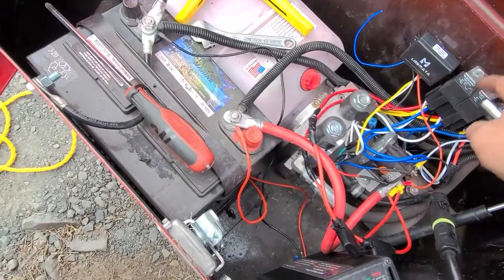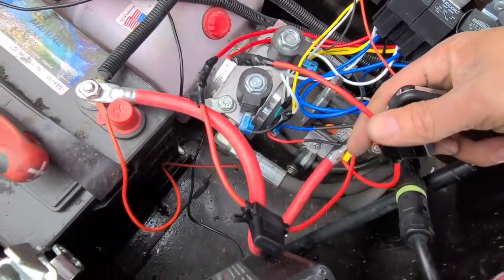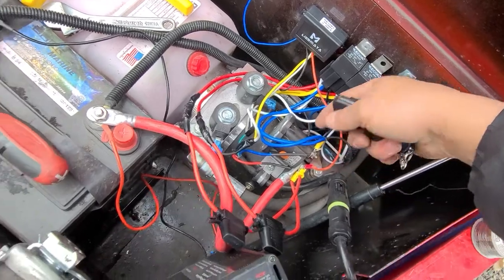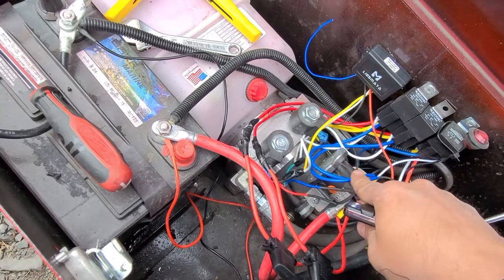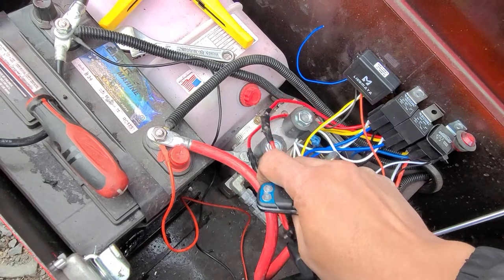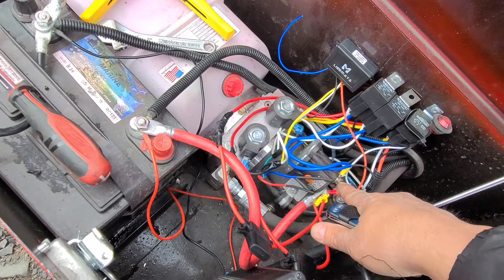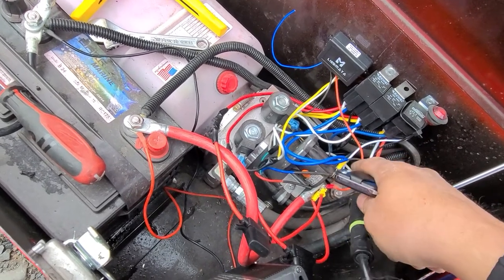It's not a big draw because the relay takes all the heavy power. The reds — they come with two fuses — the reds go on the positive. The grounds, the blacks, go to ground, which is on the motor, or you can run a wire to here. The two blues are the ones that get hot; the power from the battery goes through the relay and comes out to the blue. I put that to the solenoid trigger switch — when you click this, this tells the motor to pump.